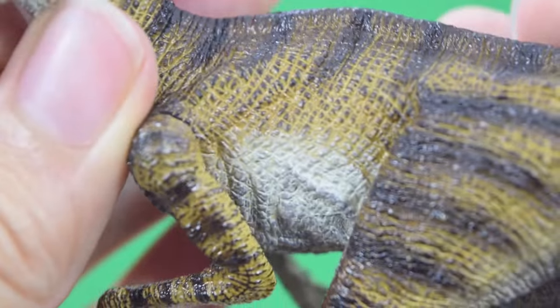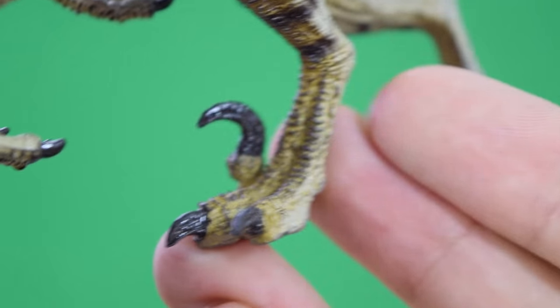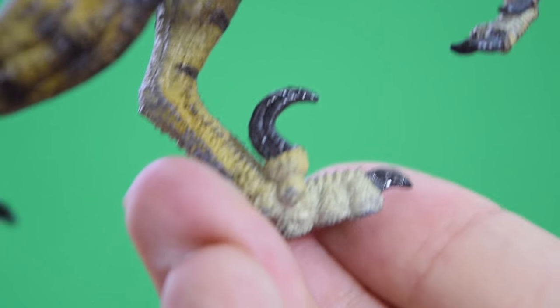Really nicely painted on both sides, with really nice weathering to bring out all that detail — nice dry brushing — and a really lovely sculpt. You can see all that muscle definition. There's that very unique sickle inner claw, really nicely detailed and looking really accurate to the ones we see in Jurassic Park.